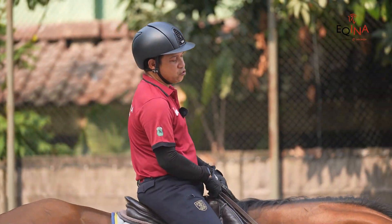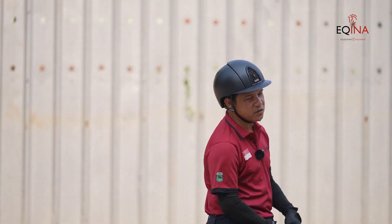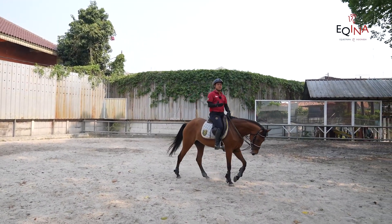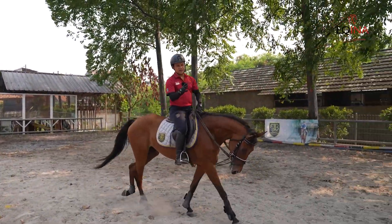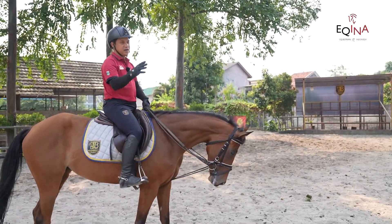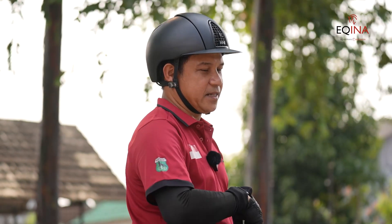Tips saya untuk supaya canter itu benar, kita sebagai rider harus mengetahui dulu canter yang salah atau benar. Kenapa bilang canter itu salah atau benar? Kalau misalnya kita ke kanan, dia harus canter kanan. Ke kiri, harus canter kiri. Jangan kalau ke kanan, canter kiri — berarti itu salah. Karena dia langkah untuk ke kanan dan ke kiri itu pasti berbeda canternya.